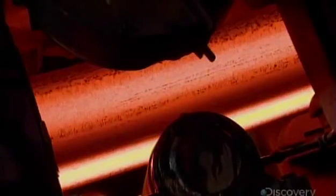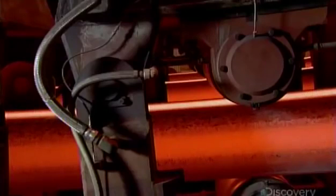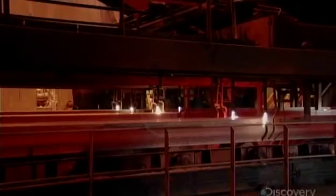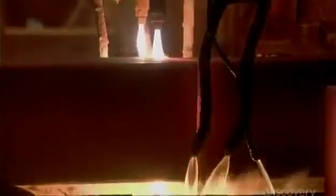From there, the molten metal flows into molds, which extrude it into continuous rectangular blocks called blooms. Acetylene torches then cut each bloom into three-and-a-half-meter lengths.